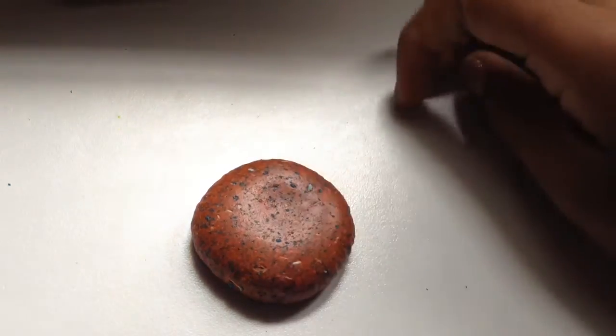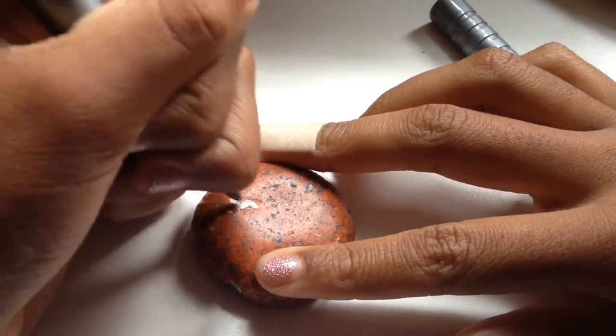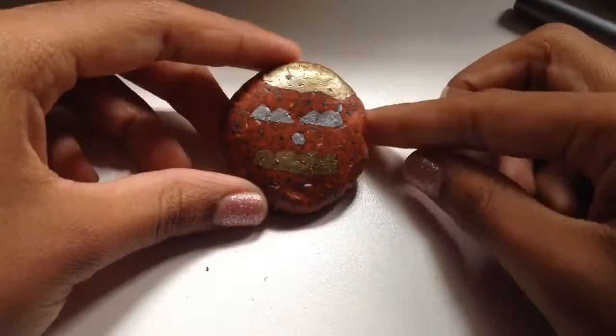Once the eraser is done drying, you then want to take your markers and draw a face onto your eraser. I'm obviously drawing a pumpkin face since we're making a pumpkin eraser.